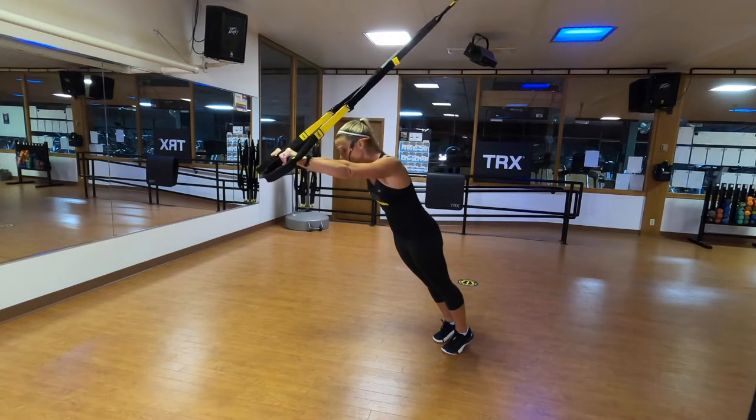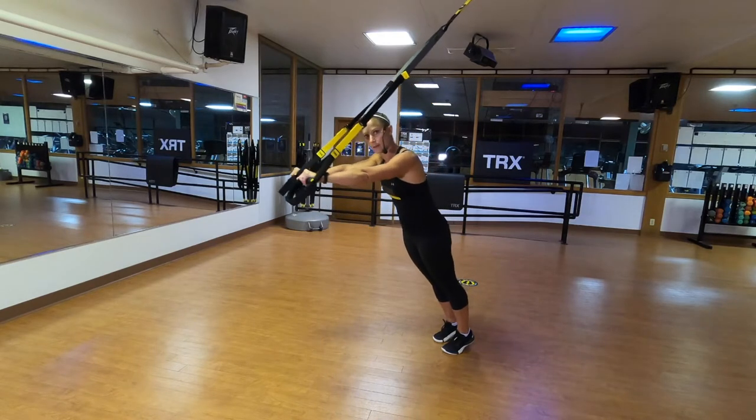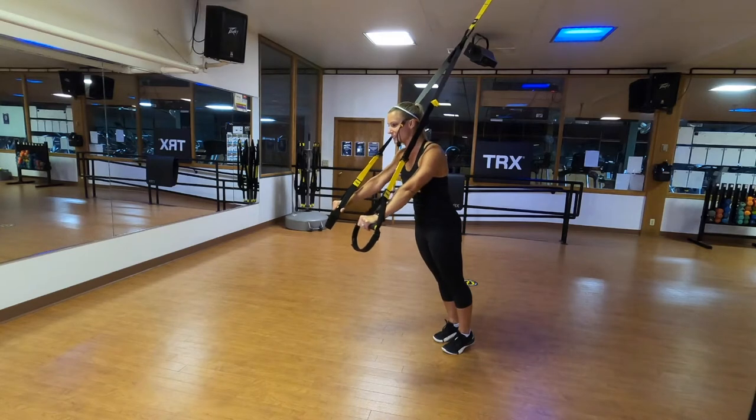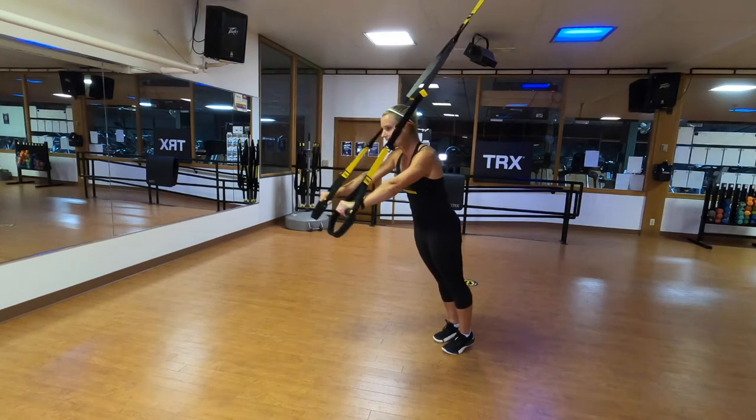This is a good chance for us to start engaging our core and feel that body alignment — the space between my ears, my shoulders, engaging those butt cheeks tight, strong tickle tummy abs.